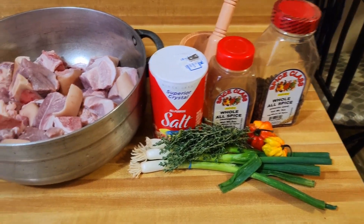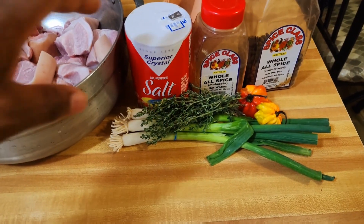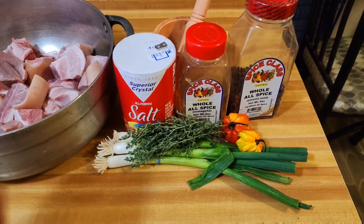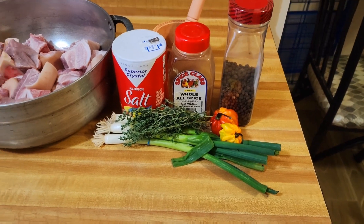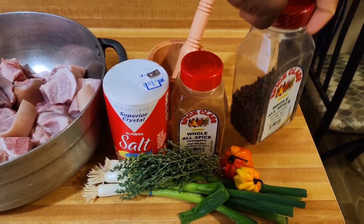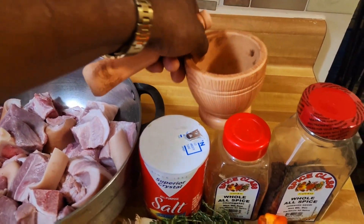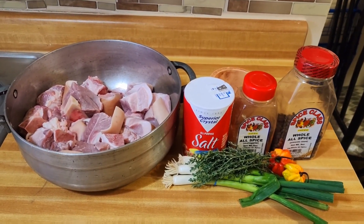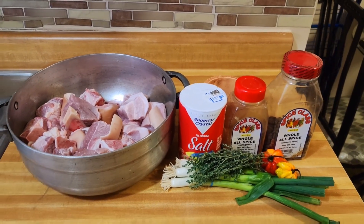Right here I have some nice pork, and right here I have my salt, scallion, thyme, scotch bonnet pepper, a little all-purpose seasoning — and that's your corn pork guys. I also have my pimento berries. I just love the flavor of the pimento, and in this jar I have some pimento that I crushed. I'll now go ahead and start this process of my corn pork, the Orain freestyle way.